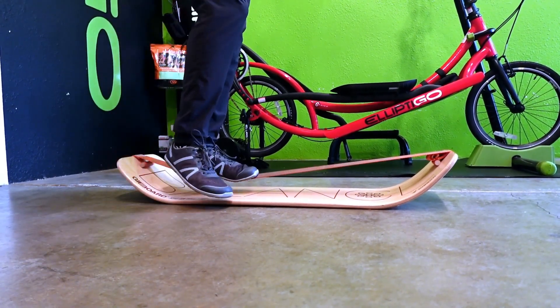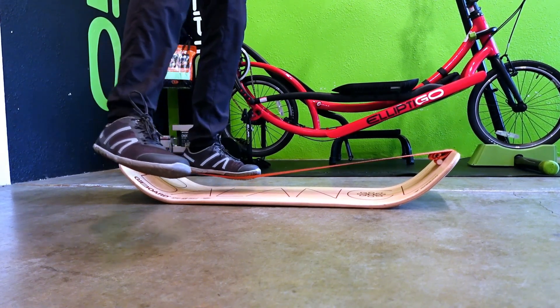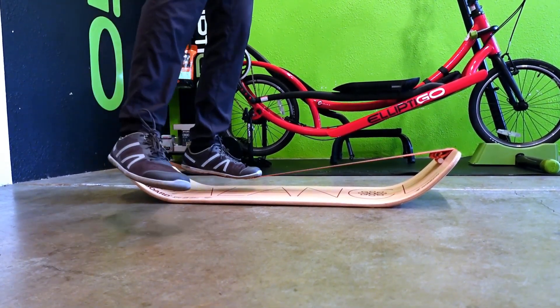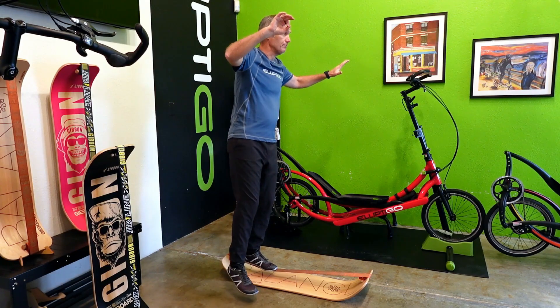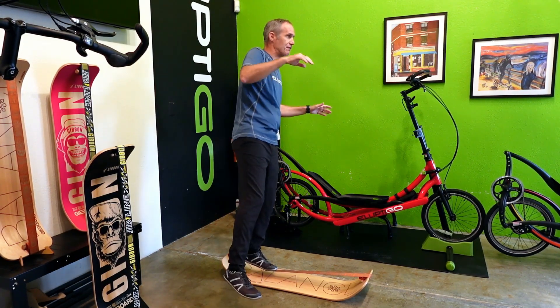Second, it's super safe because your foot is only a few inches off of the ground, and the line itself doesn't generate any momentum. As a result, it's unlikely to cause a fall or injury. And third, it's really fun — it's like a board sport and instability trainer wrapped into one, so you can do different moves on it, as well as strength training and flexibility training.